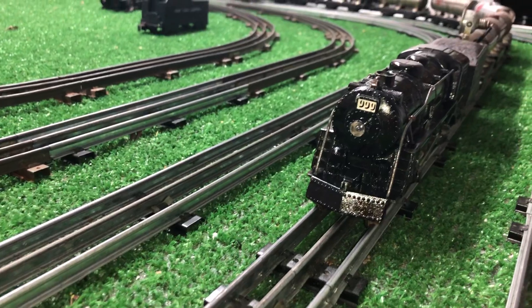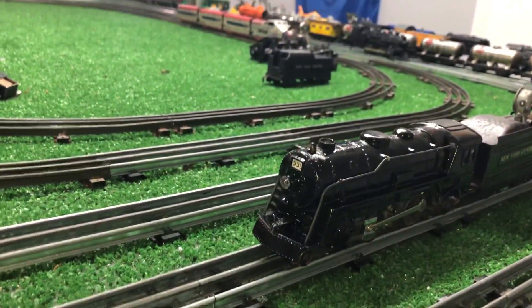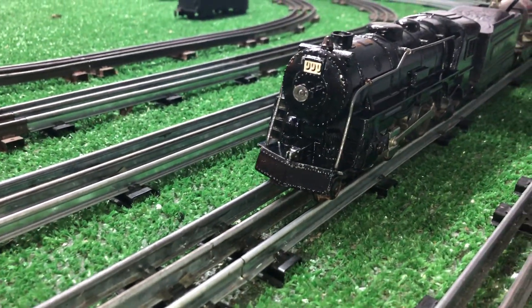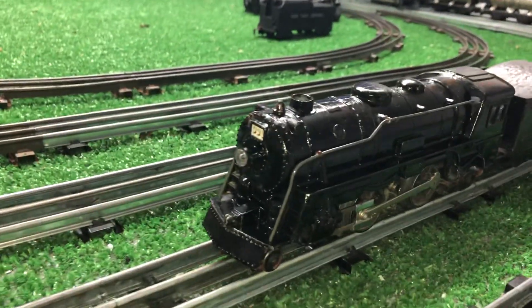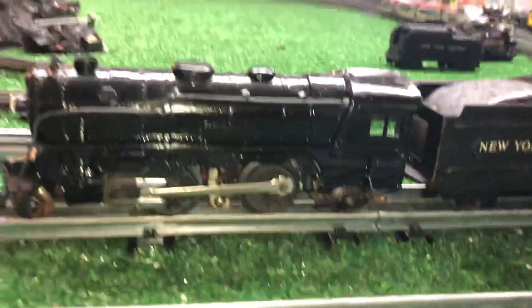It hasn't been repainted, of course — it's still completely original. The nice thing about using ink marker and oil is the ink marker instantly covers the bare metal, and as soon as the oil touches it, it takes on this deep black color which matches the rest of the locomotive. So you cannot see where the paint has been touched up, as you see.